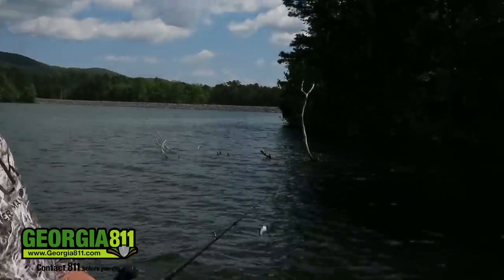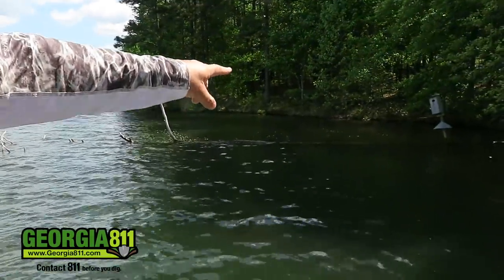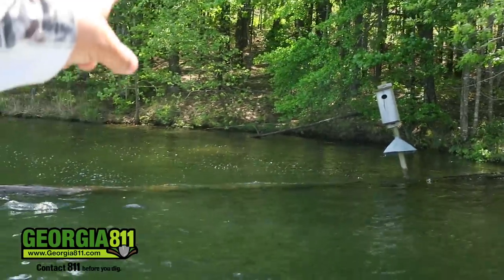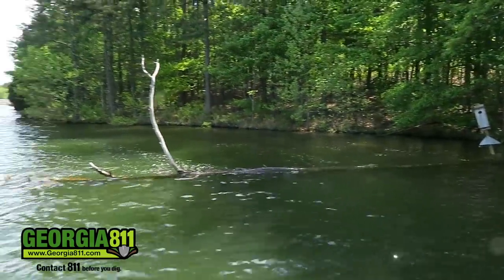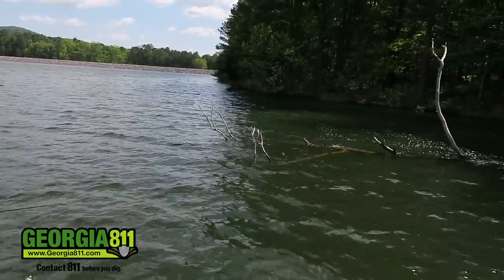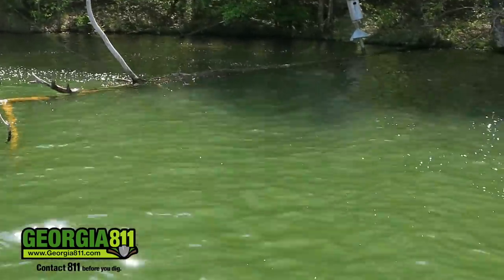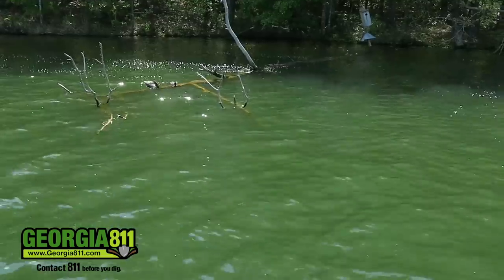Coming up on one of the scariest things for a crankbait fisherman — a laydown. First thing: notice the trunk of the tree is in the water but not laying on the bottom. I love it because bass will get right up underneath them. I'm going to throw to the corner right up in there first, then throw right along the trunk. The main place I'm going to focus on are the ends of this tree — the active fish that are going to bite no matter what time of year are going to be out on the ends in the limbs. A squarebill is perfect for this.